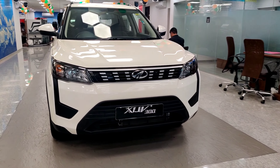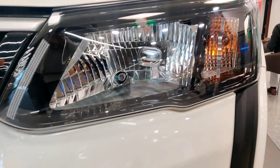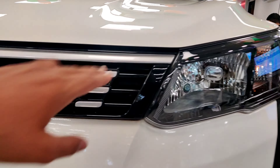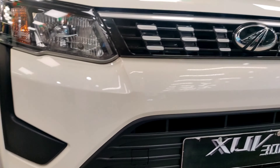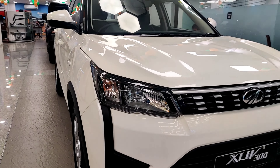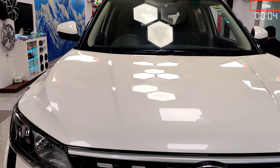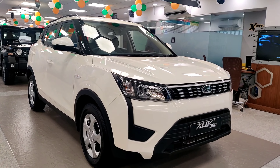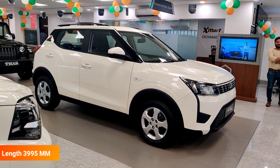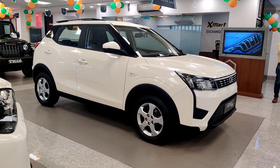Let's talk about the front of the car. You can see the logo on the front. You can see the halogen headlamps, the turn indicator, and the DRL. The top-end variant here has a black part, piano black finish, silver finish, and the front grille with an air dam on the side.